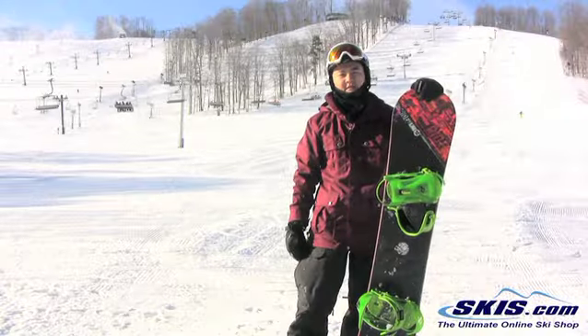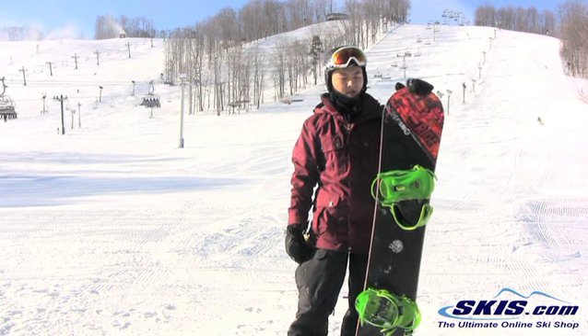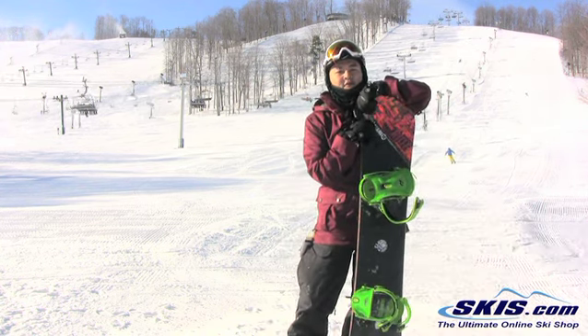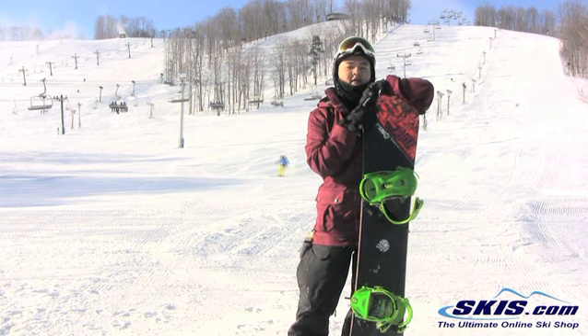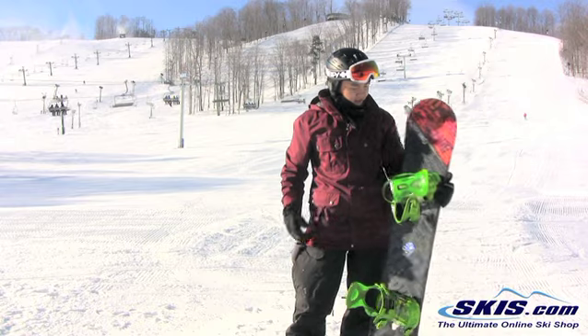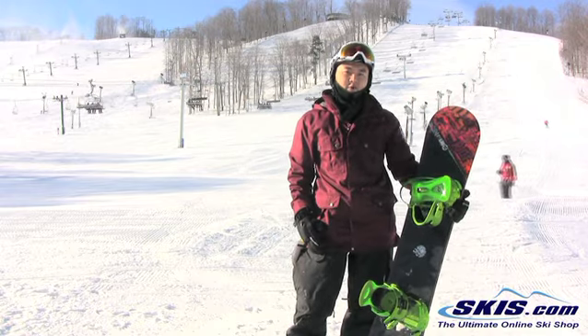What's up, Leo here, just got off the 2013 Ride Kink in a 152. I'm giving this 4 stars out of 5. It's just a fun entry level freestyle stick for the guy that's looking to get into the park and progress. There's nothing too fancy on it, just an entry level affordable park board.